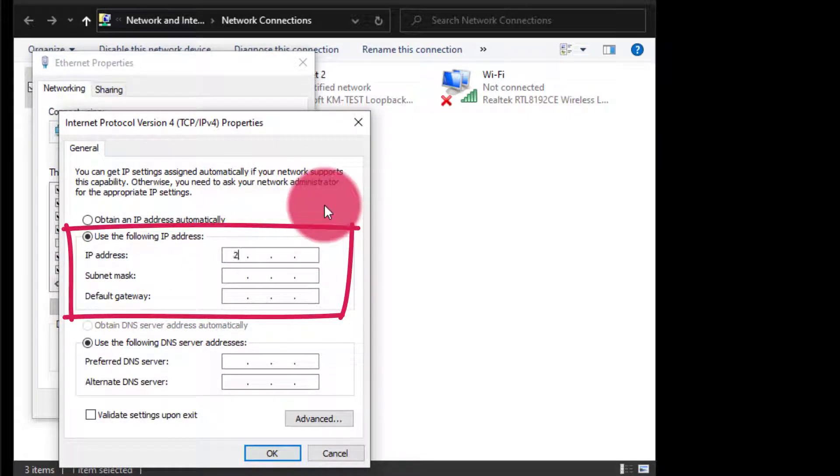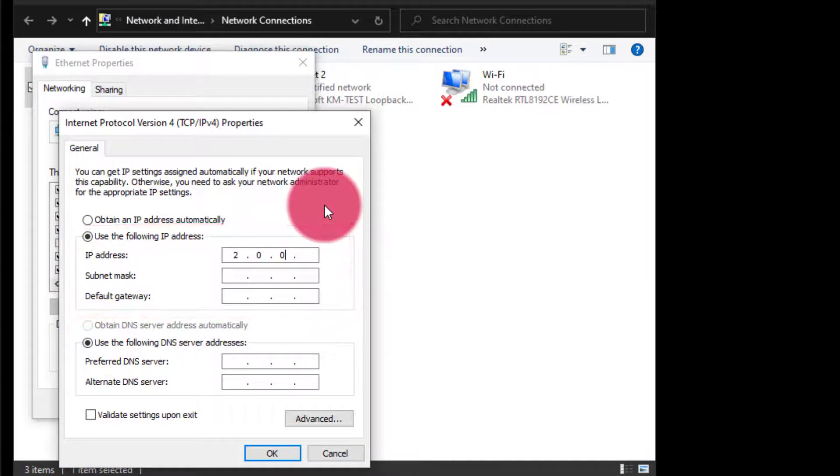In this case, I'm going to set the static IP address of 2.0.0.200, with a subnet mask of 255.0.0.0. What this allows me to do is log into the nodes at their default IP addresses, be able to configure them so that I can simply connect them to the Light Shark and have them work in a few minutes.